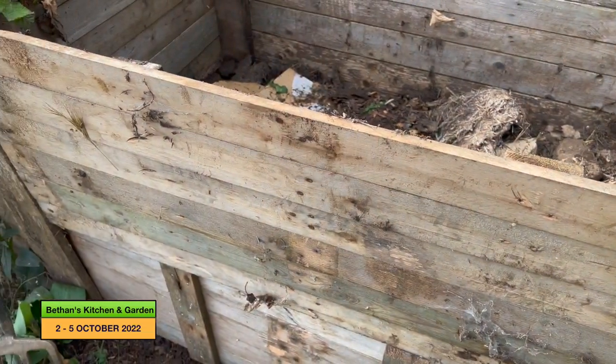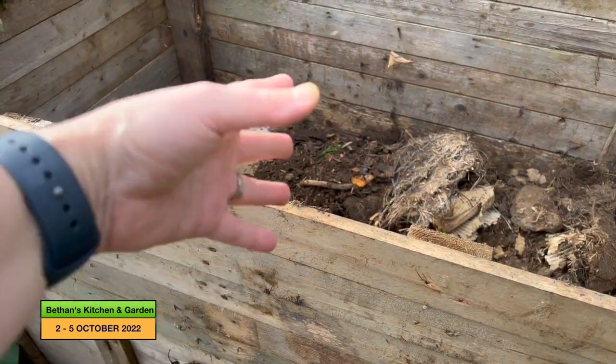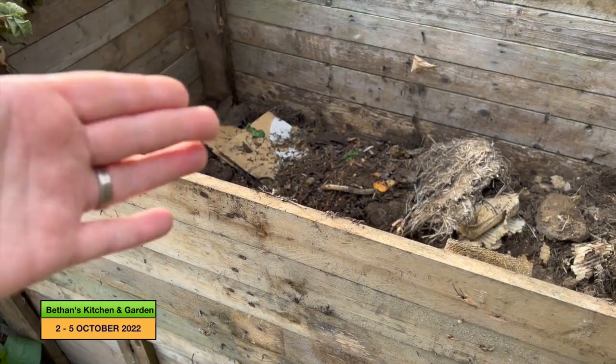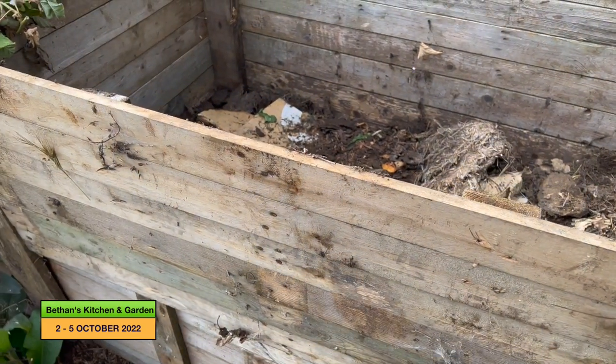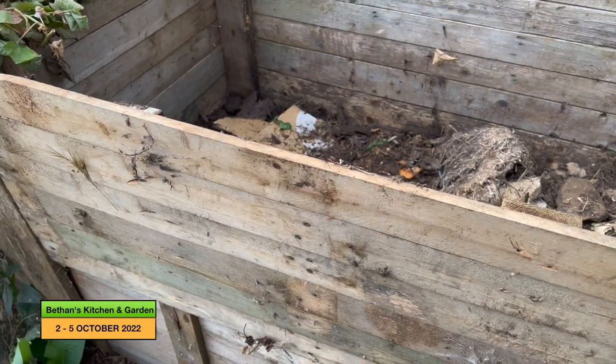So when it looked like the compost heap was full, it wasn't - it was just that this bit of wood had collapsed and then you couldn't use the compost heap much more because the compost would fall out this way, as that was underneath the compost.